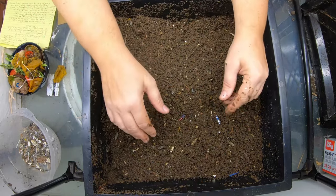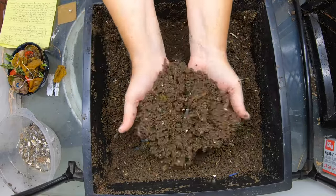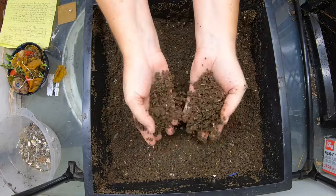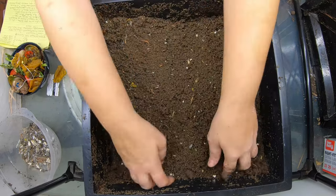Now this tray is about five or six months old, and this is what you get in five or six months — at least in the spring and summer in zone 5-6 in my basement.